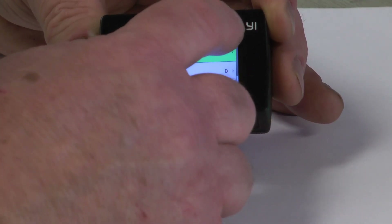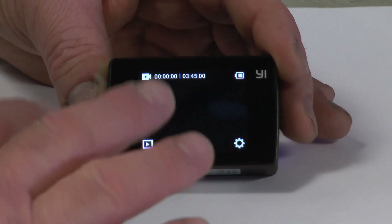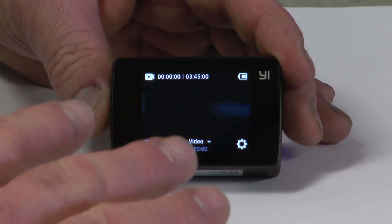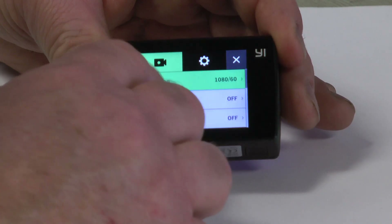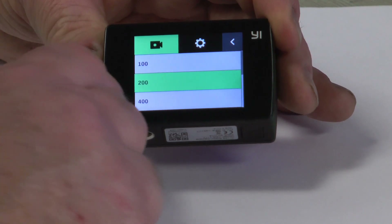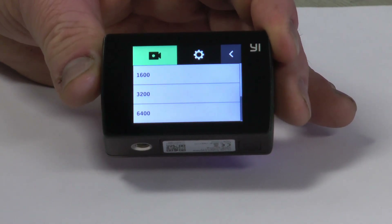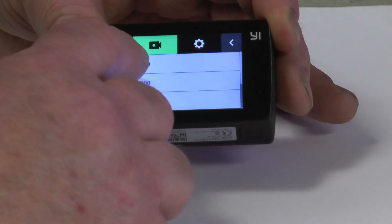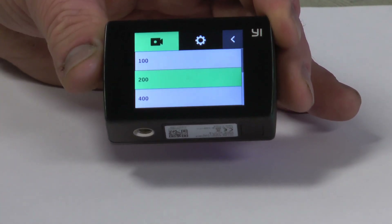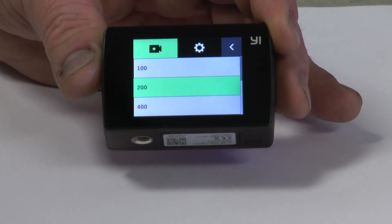If you don't know what ISO is, there are plenty of videos out there that can better explain it. But for this camera, what ISO does is: the higher the number — like 6400 or 3200 — the brighter your picture will be and the less light you need. As you go down to 400, 200, and 100, you need much more light but you get a much better and sharper quality picture.